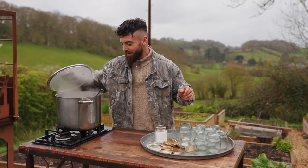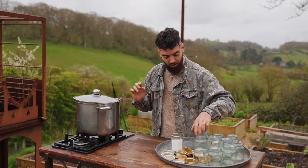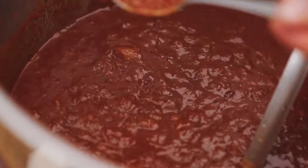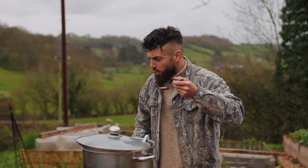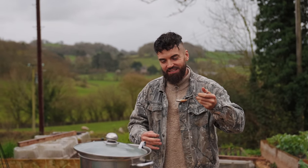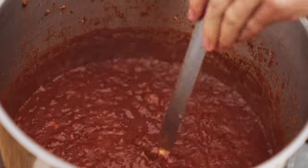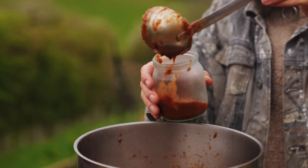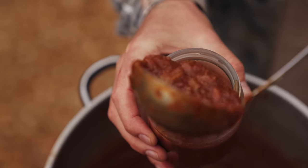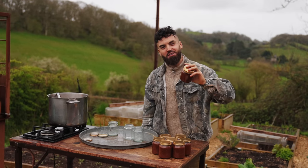The sauce has been bubbling away for about an hour now — it looks and smells absolutely beautiful. I've sterilized the jars I'm going to use to bottle this up. Let me taste it before we get it into the jars. Oh yeah — tangy, sweet, with a little smokiness. That rhubarb is unreal. From my neighbour's garden, made in my outdoor garden kitchen in Wales — there we go, my rhubarb and tomato chunky ketchup, done.